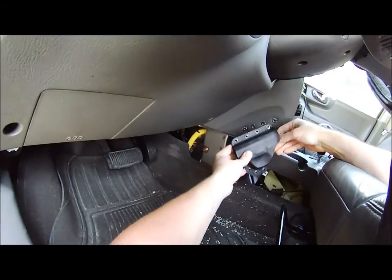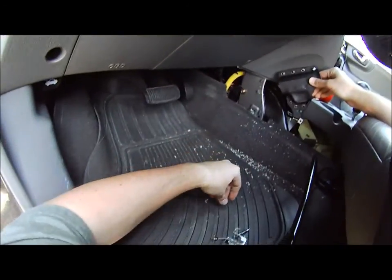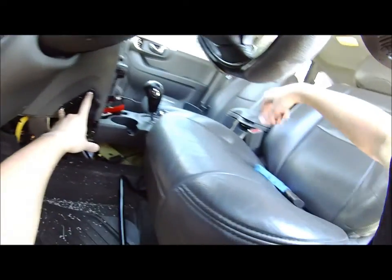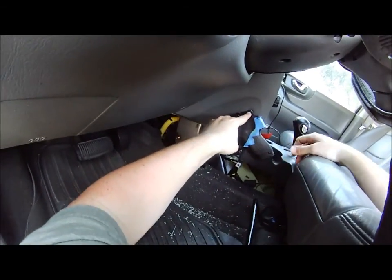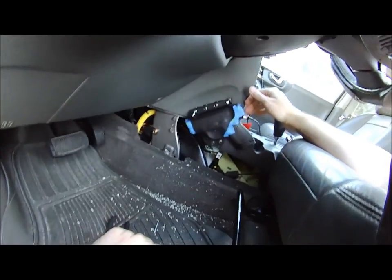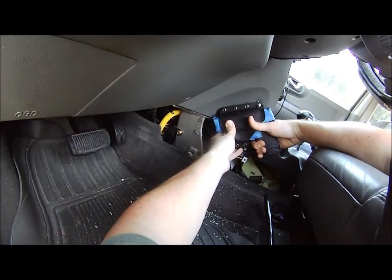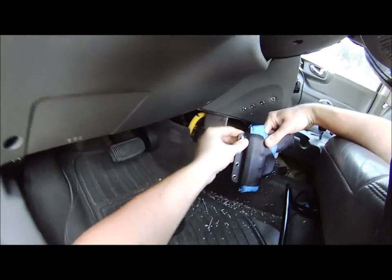Now that I've got those screws in — just to give you an idea — these will go back in and I'll hold my gun in place. It fits right there like that; of course I'll tighten them up. I've got to put a little bit of spacer on this so these stick out enough that I can stick my hand behind here. I might even put a spacer on the top one to do the same thing.